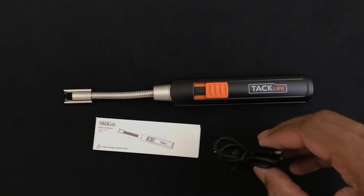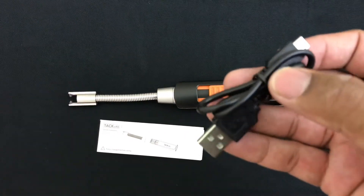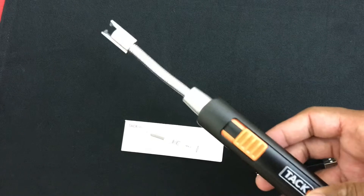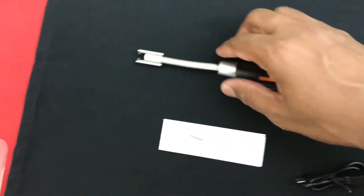This is a standard micro USB cable which could be plugged into a micro USB wall charger, or you can use any Android charger, which would be fine. Looking at the candle lighter itself, it's a pretty long one which has got a flexible handle at the top.